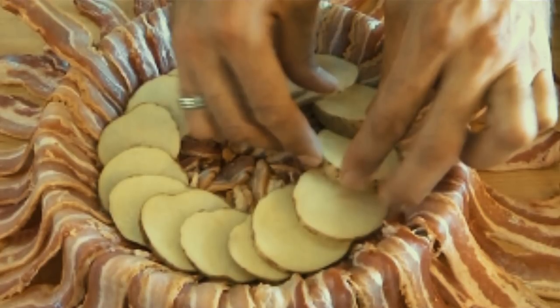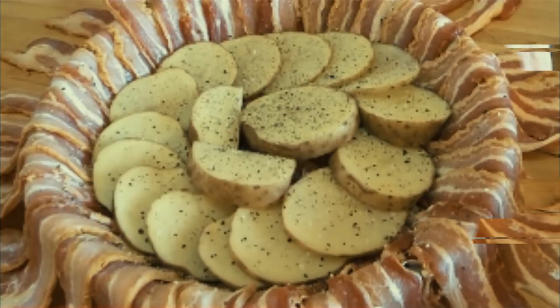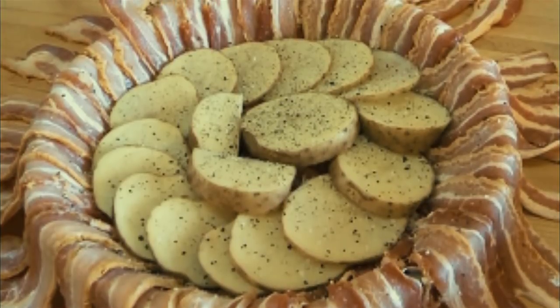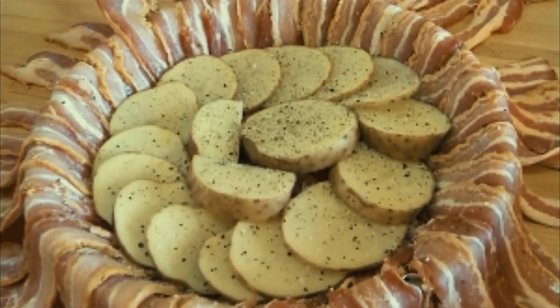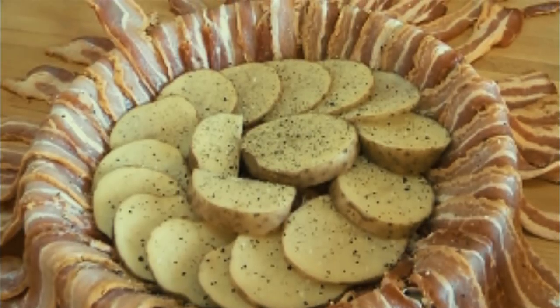After that, lay each of the slices flat in a circle at the bottom of the pan. Try to overlap the slices exactly like you would when making scalloped potatoes. The best way to do this is by placing them in a spiral and working your way inward as you go along.